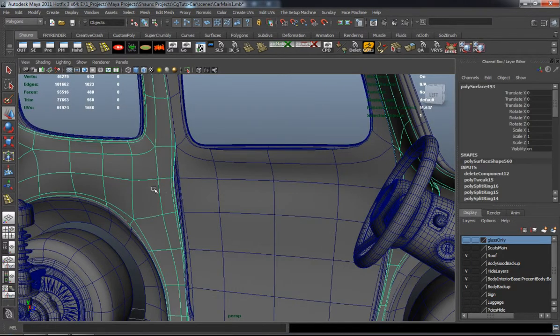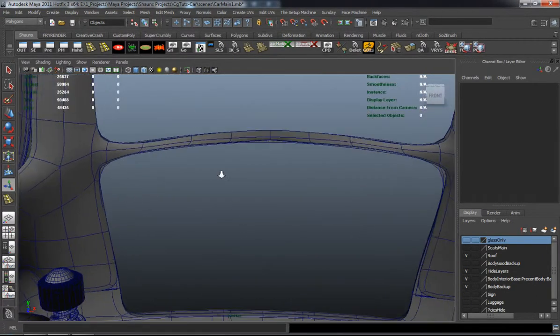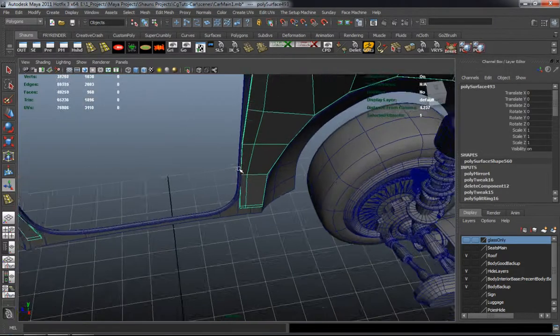You can see where I'm doing a lot of vertex editing. This isn't really that complex — it's just more time consuming.